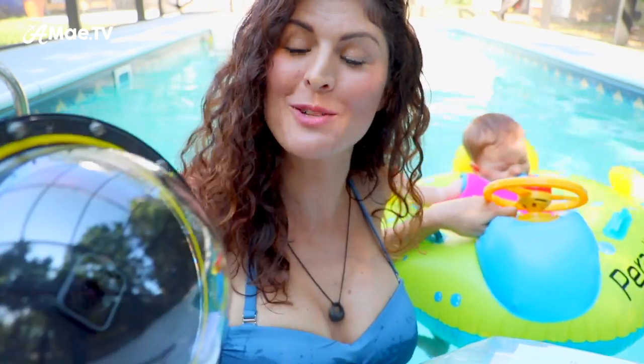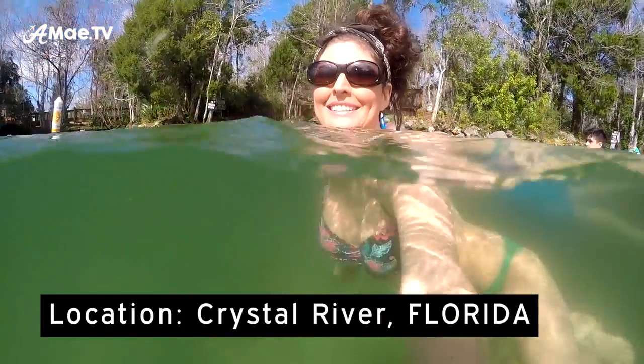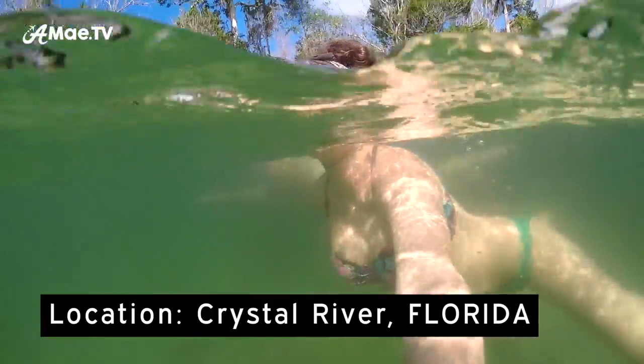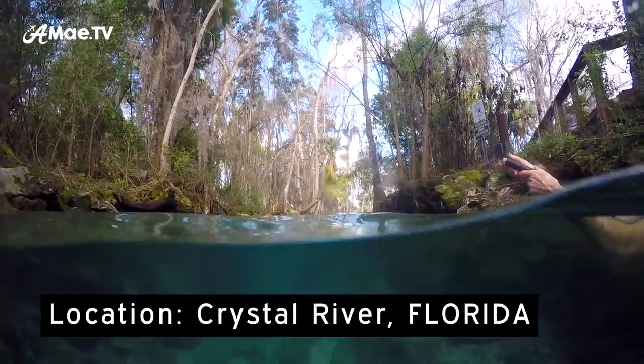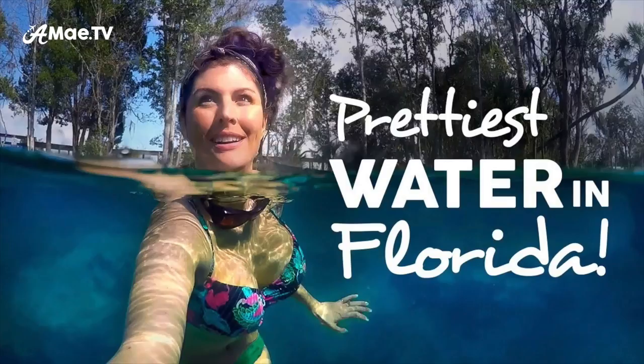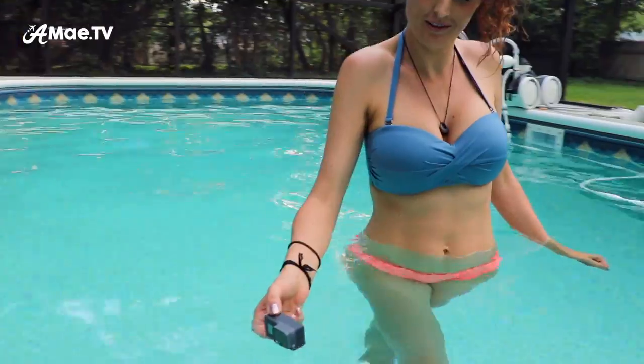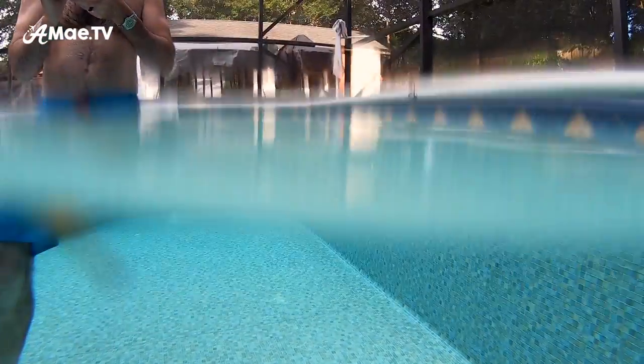The dome lens is this really cool half-dome contraption that encases your GoPro and allows you to film or photograph these really cool split-level, half above water, half below water shots. I recently shot some fun dome lens footage during a trip to Crystal River, Florida, so if you haven't seen that feel free to check it out. If you're thinking you could probably get the same split-level shot just with your GoPro in the water, you definitely can, but you won't get that same crisp line that the dome lens provides. Here I am in my backyard pool and I'll show you what it looks like without the dome lens.